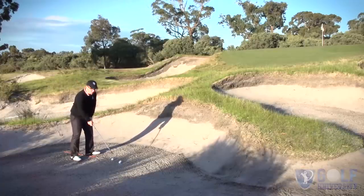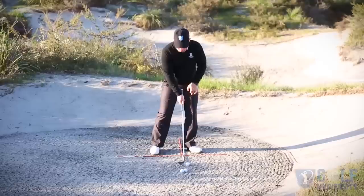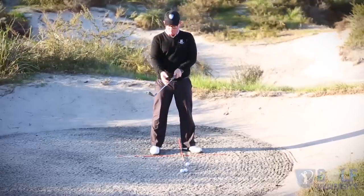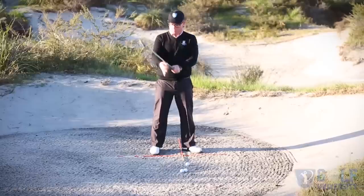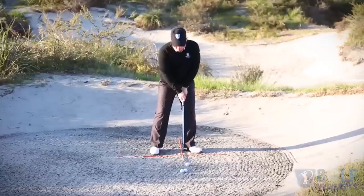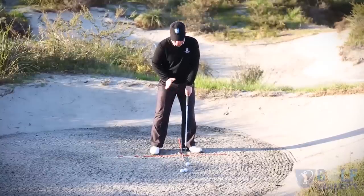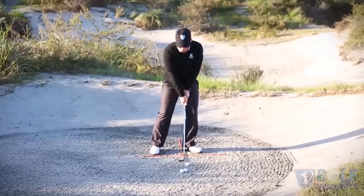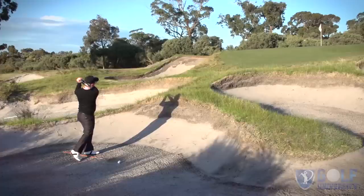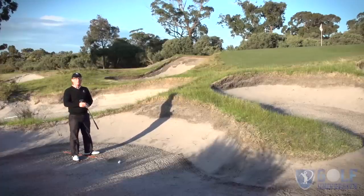That'll help you with taking your practice to another level. In regards to the shaft angle, my shaft is going to sit ever so slightly left of the perpendicular line, so from my vision it looks like the base of the grip is just forward of the perpendicular line. So I've got my setup: chest on the line, club face at 1 o'clock, left foot at 10 o'clock, 60% of my weight forward — and then I'm just going to make a turn. That'll help you take your bunker play to another level.